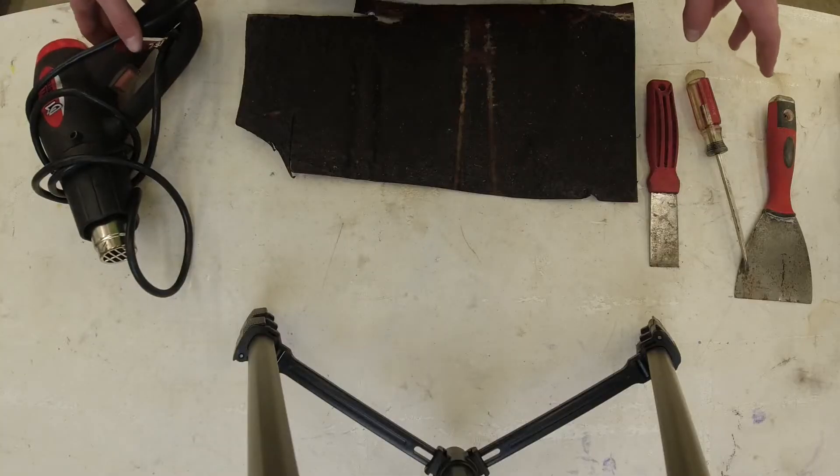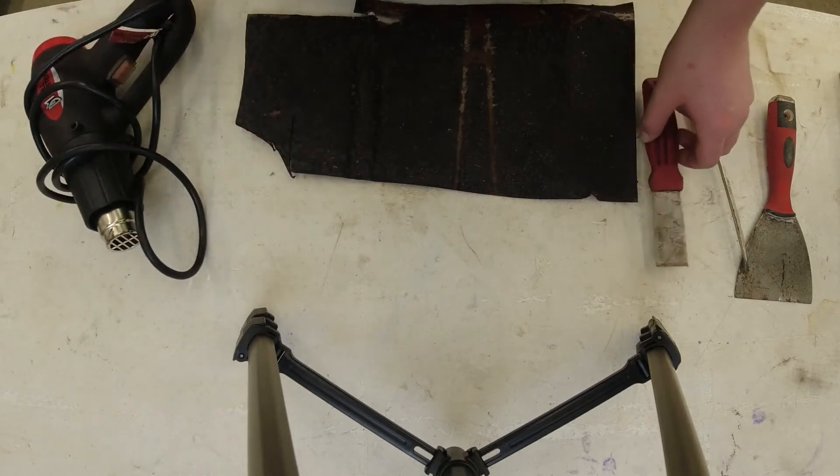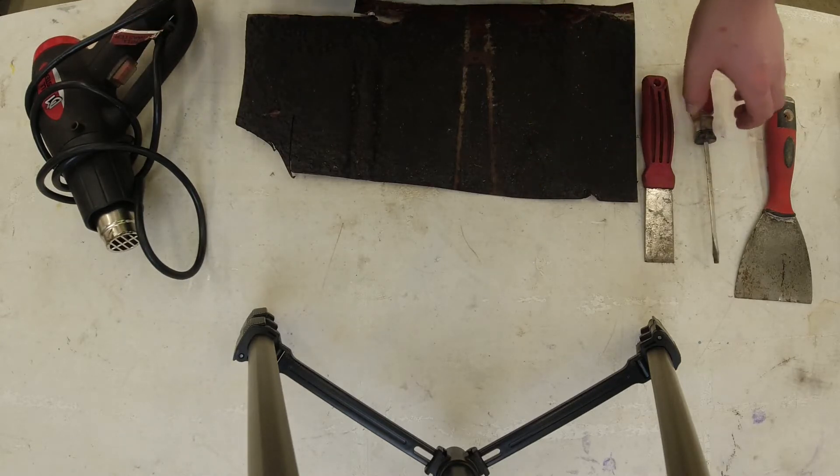We prefer to remove undercoating using an electronic heat gun, putty knife, and screwdrivers with rounded edges to prevent scratches in the metal. It was a couple hours of work, but was well worth it in the end.